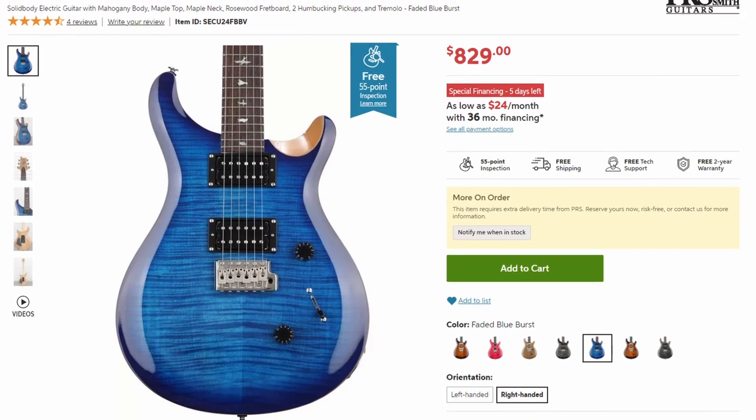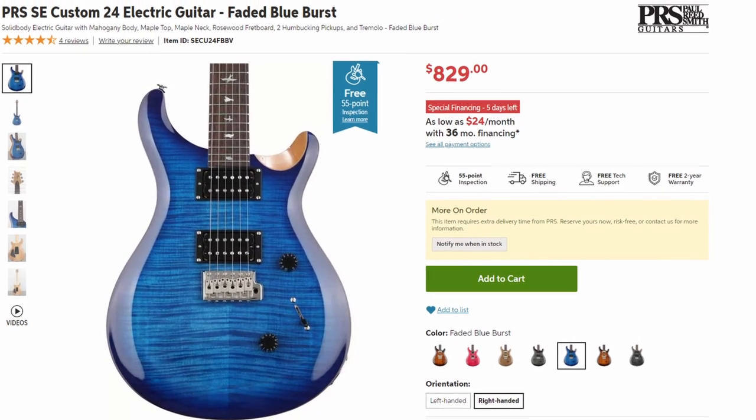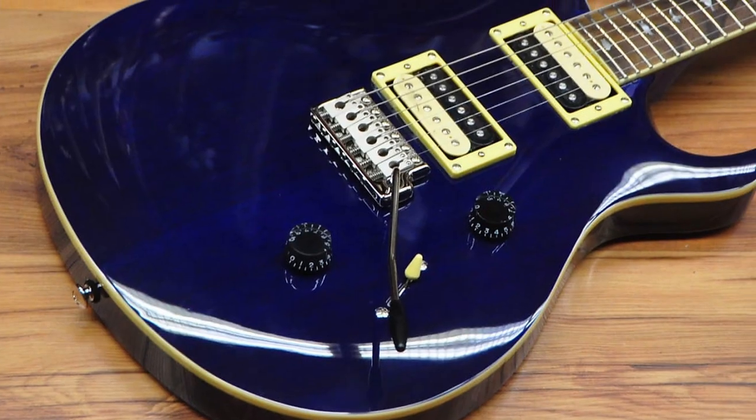In terms of value, I think this guitar definitely punches above its weight class. Just to put it into perspective, the PRS SE Standard 24 basically has identical specs and performance to its older brother, the PRS SE Custom 24, minus the flamed maple top — and that guitar costs upwards of $800. So I really think that goes to show how much value is packed into this guitar.